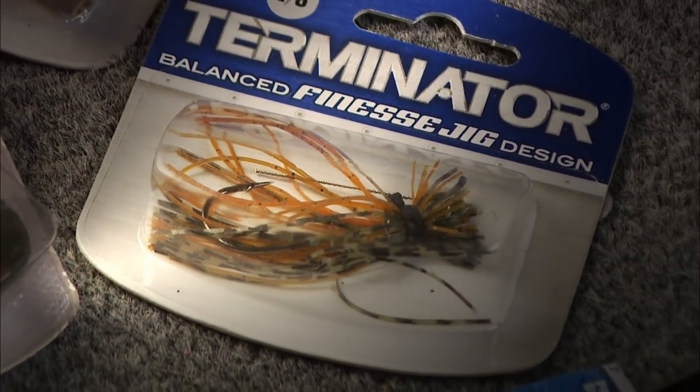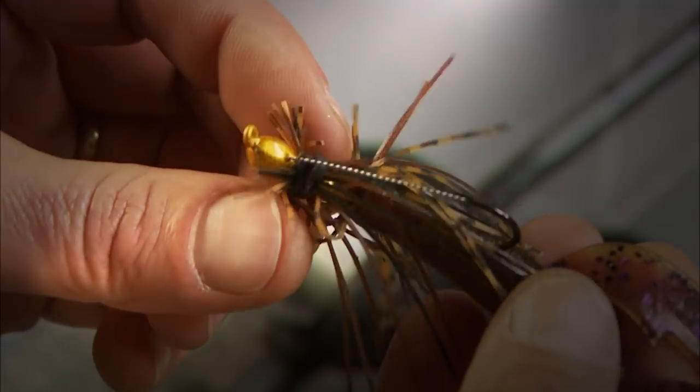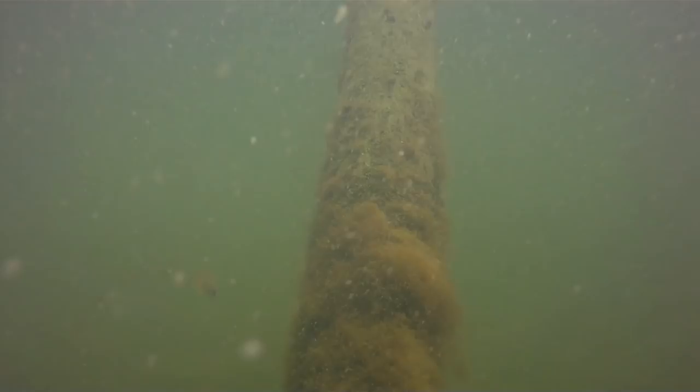Number one: a jig, like the Terminator finesse jig, tipped with a Big Bite swimming craw. Keep the size as light as you can get away with and still maintain some bottom contact. Drop speed is critical at this time frame.